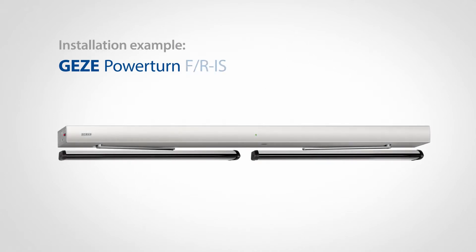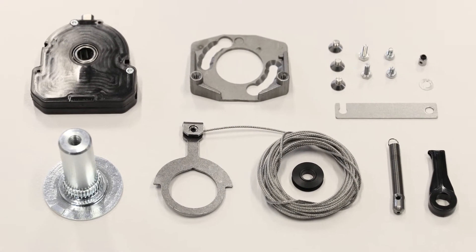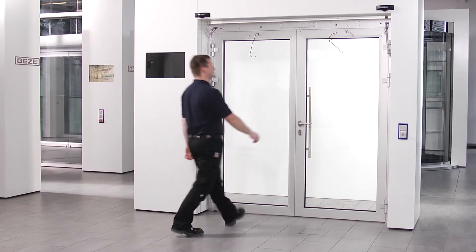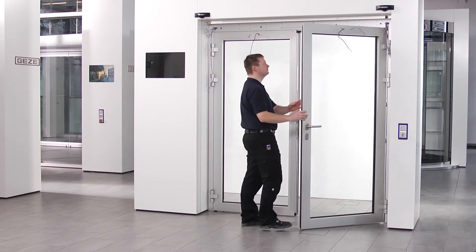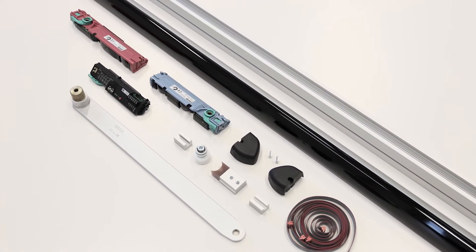The installation is explained by this example of the PowerTurn FR-IS with integrated closing sequence mechanism IS and smoke control unit on a double leaf door in transom installation, hinge side, pulling, in combination with the Gates sensor roller guide rail.